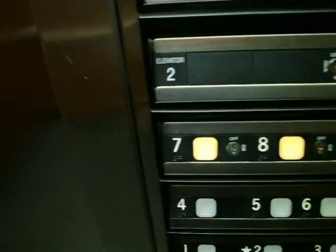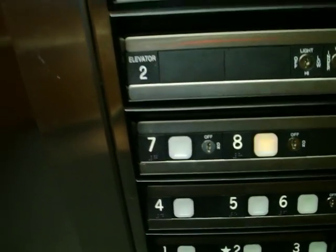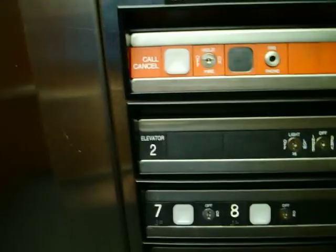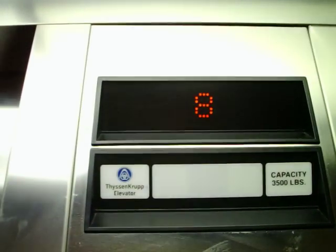I can also select a floor in transit. Once it makes it to the floor, the other one even goes off. And I do not have to exit — I can go ahead and tell it to go to 8. It will start going up. Going up to 8.